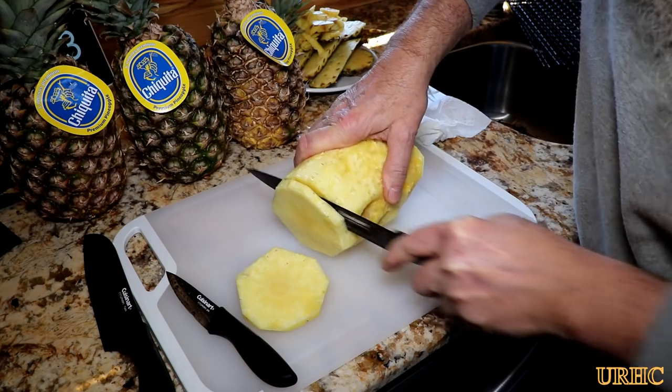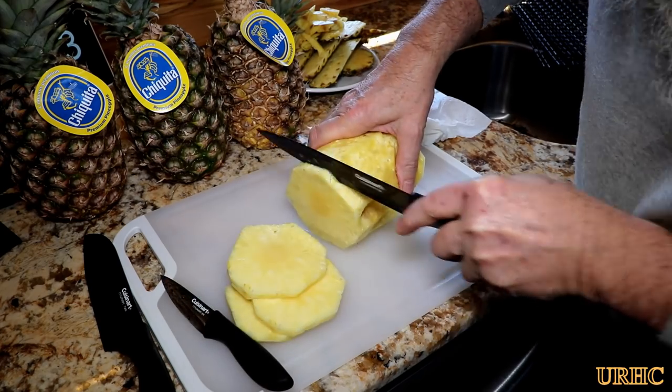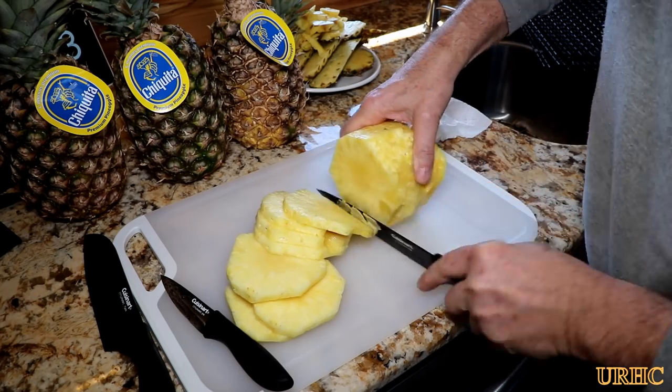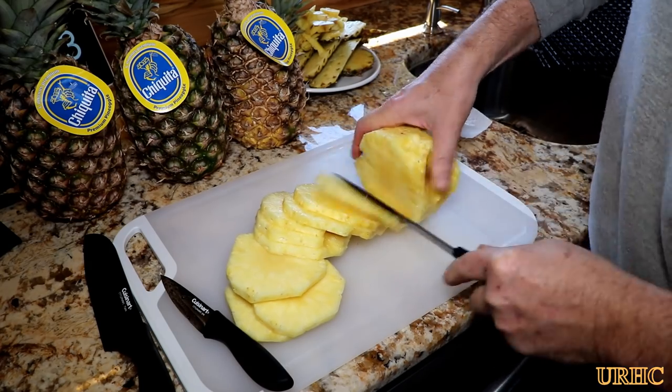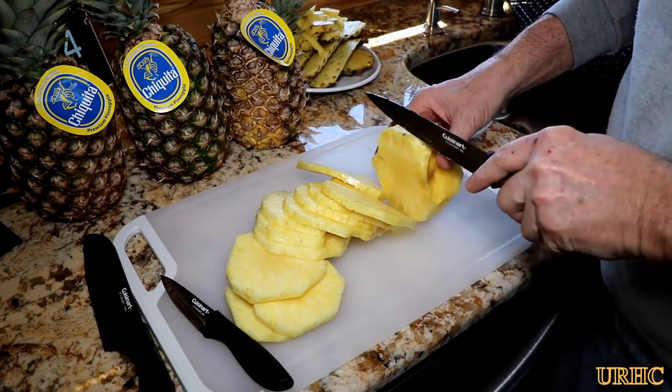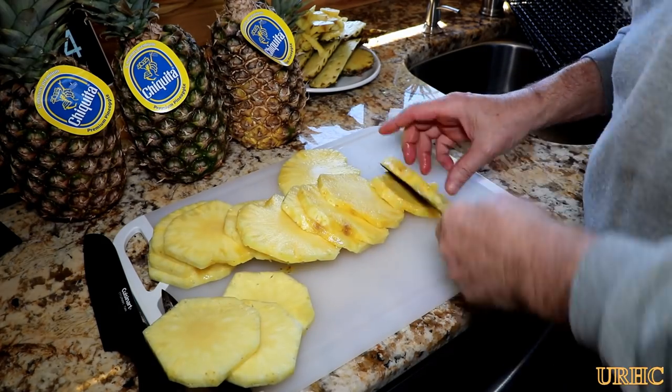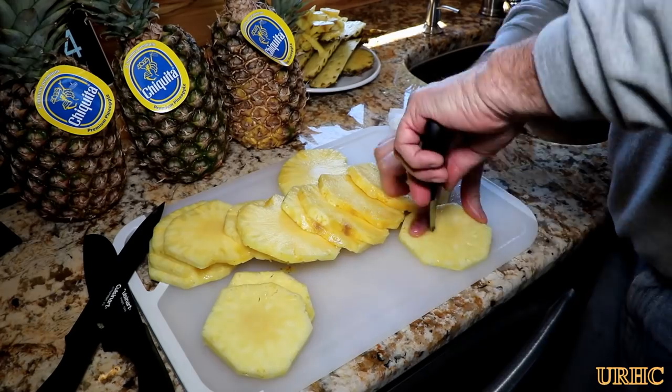I found out it's really hard to try and slice to an even thickness. The slices were kind of all over the place, which made it a little harder to get it to dry right. I didn't have a corer either, so I just took it and sliced it up.